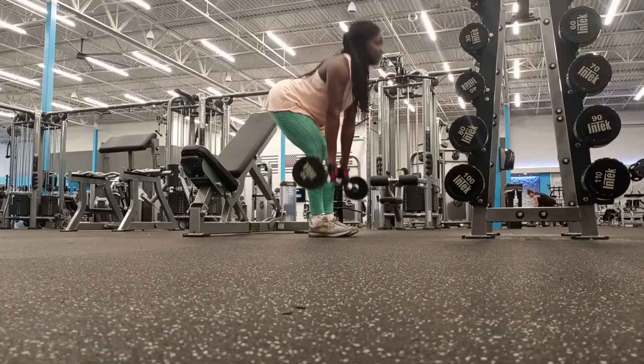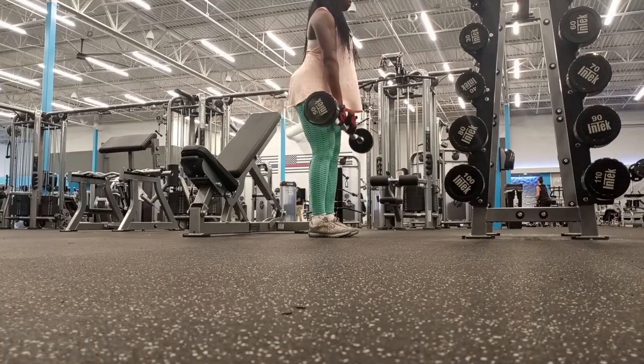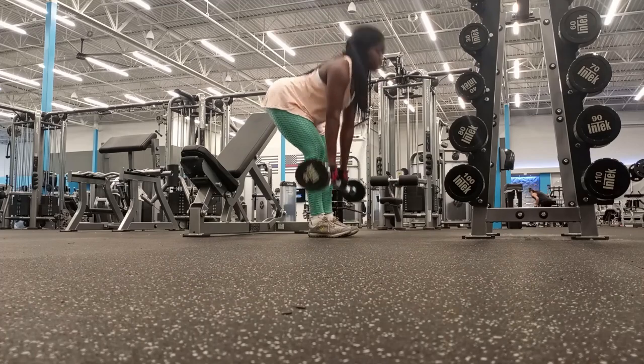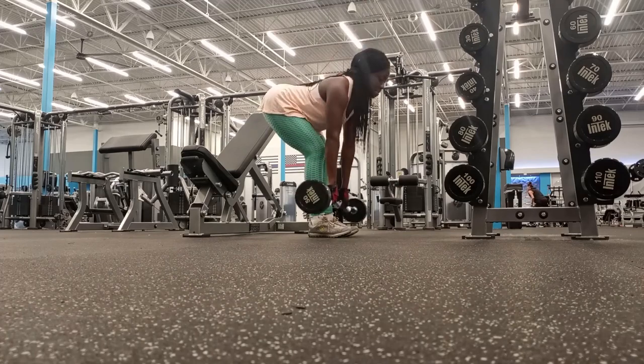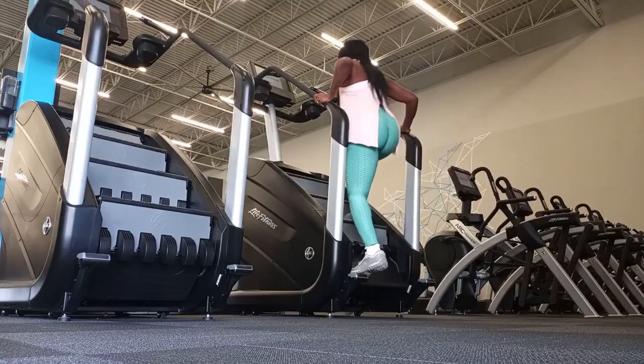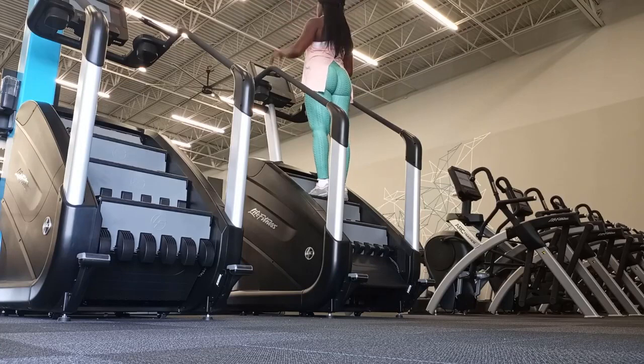You can do stiff leg deadlifts with dumbbells as well. Even your arms and lats are engaged because you're holding on to the barbell. Deadlifts are really a compound movement by themselves, and that is why I like doing a lot of these types of exercises — they incorporate so many different muscle groups.